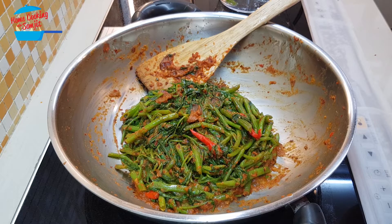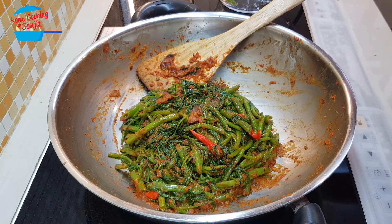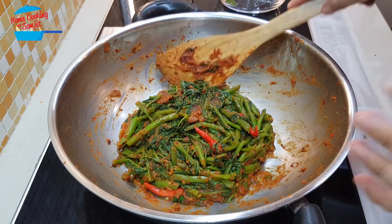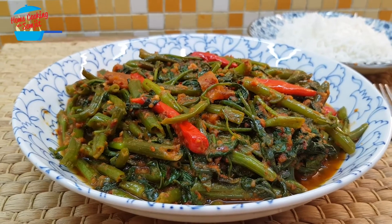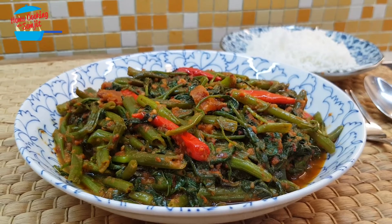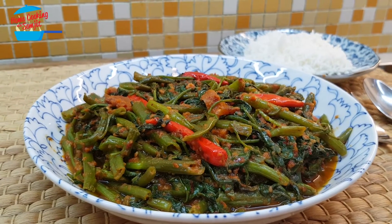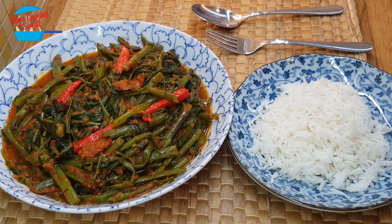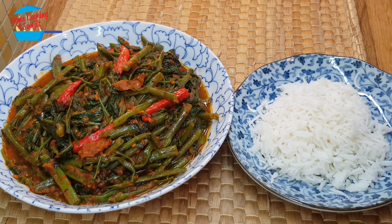Once it's cooked it becomes less in volume. Stir-fried kang kong is best served immediately after cooking because the color tends to get darker the longer you keep it. I'm going to dish it out and serve. This dish is best served with rice.